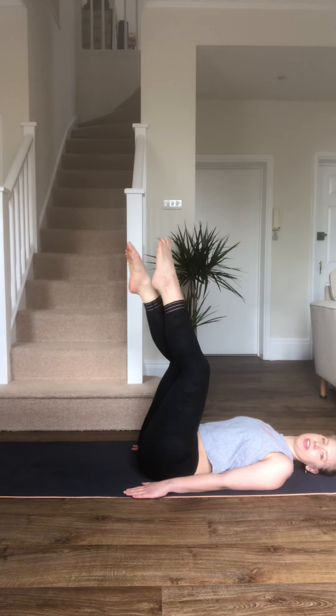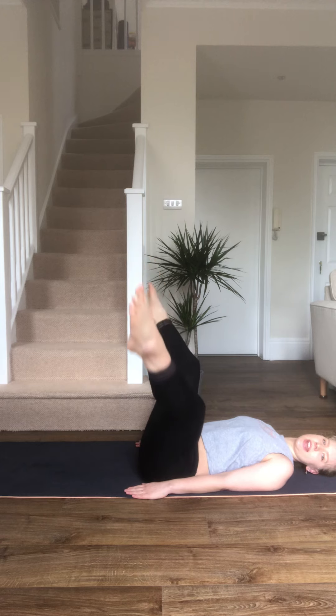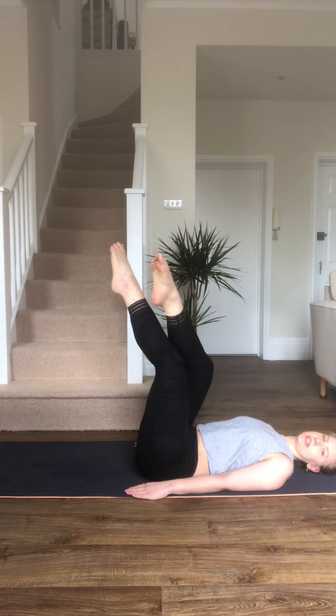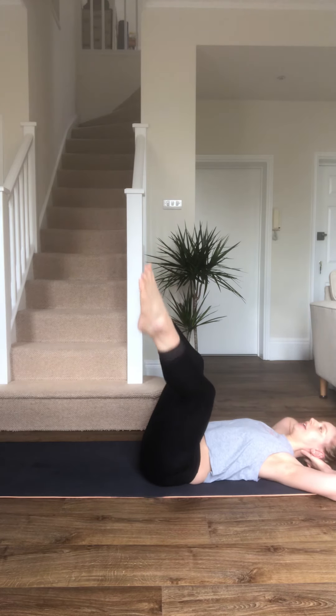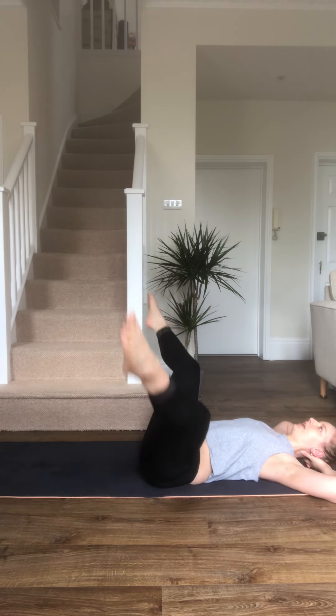If you're struggling with any pain or tension, just make it smaller — don't go out as far. On the way out you're gonna feel your inner thighs; on the way in, outer thighs. Make sure you're crossing over. 30 seconds more of this one. Hands can be on the mat or behind the head if that's comfy. Let's speed up a little bit.